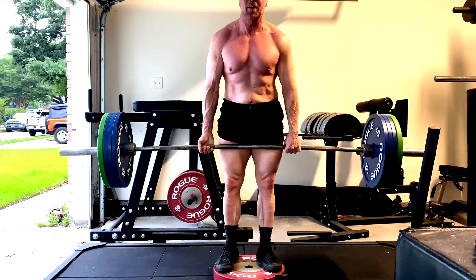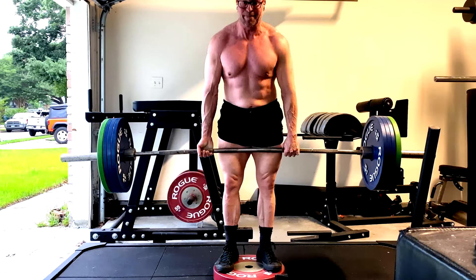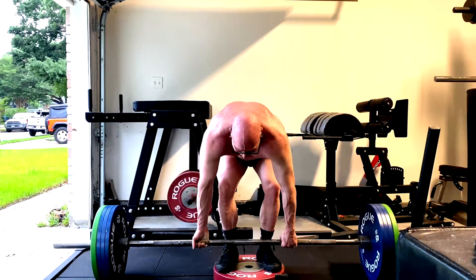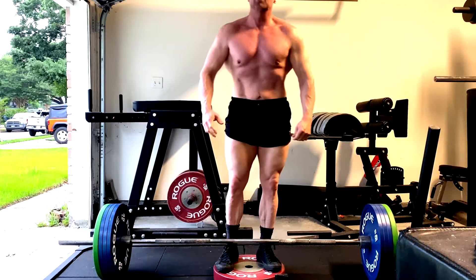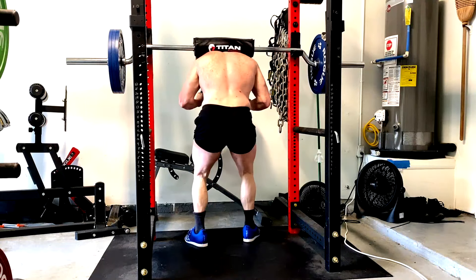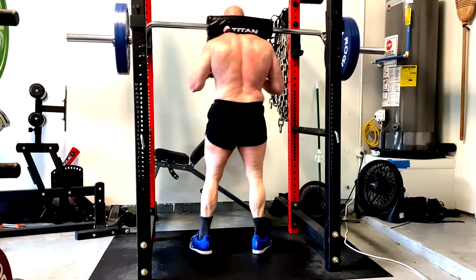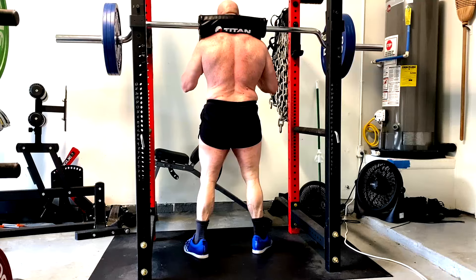For novices, we'd like to use a basic exercise and just train it repeatedly — just a base build. But when it comes to maximizing muscle growth, the thing to think about is that working different angles can oftentimes reach muscle fibers that you haven't always been fully stimulating.